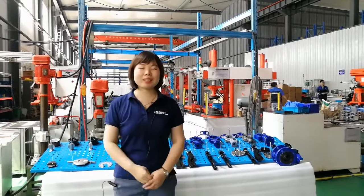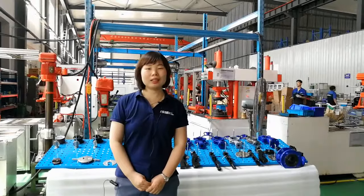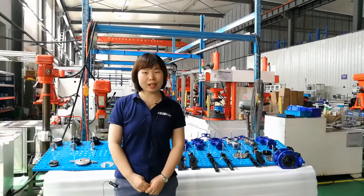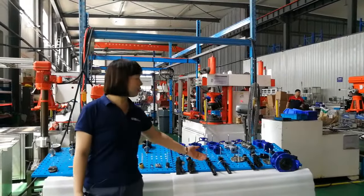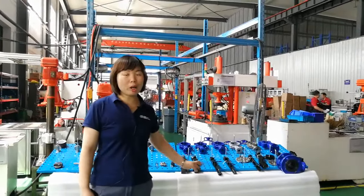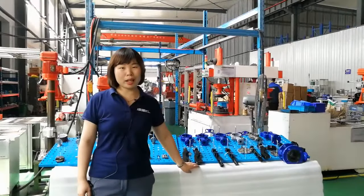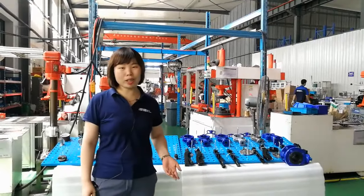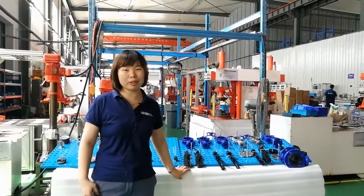Hello friends, this is Vivian from Bandeville. Thank you for your time to watch our video about the Canton Fair online. We will show you our butterfly valve material options and advantages in this video. Hope this will be helpful to you when you choose butterfly valves in future.